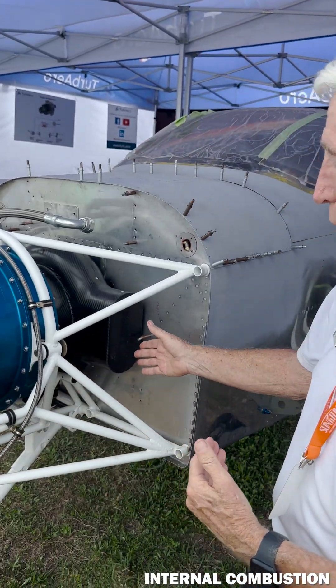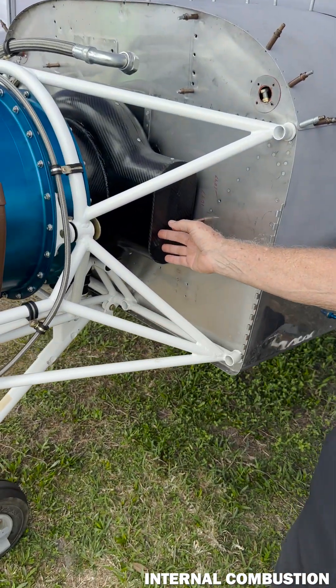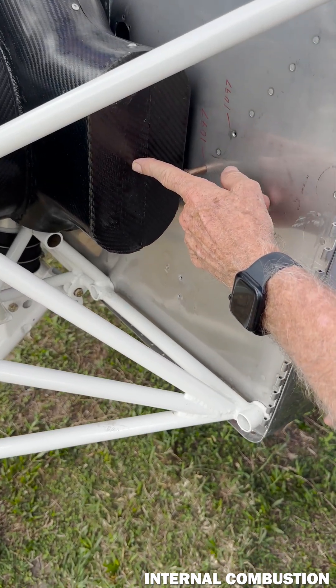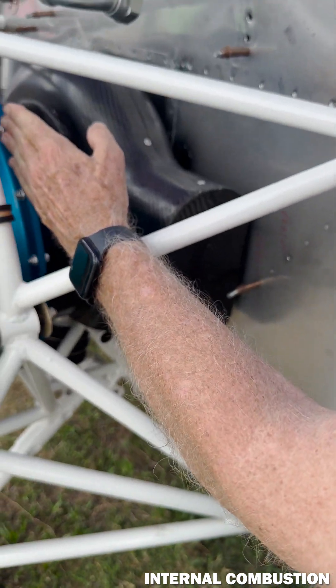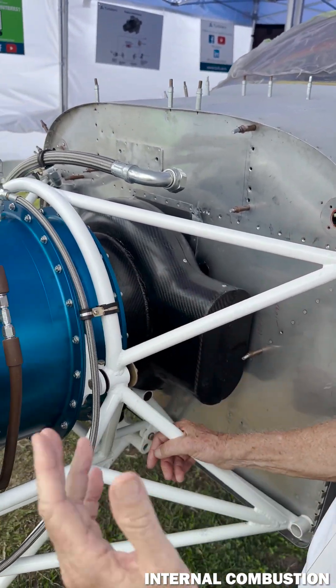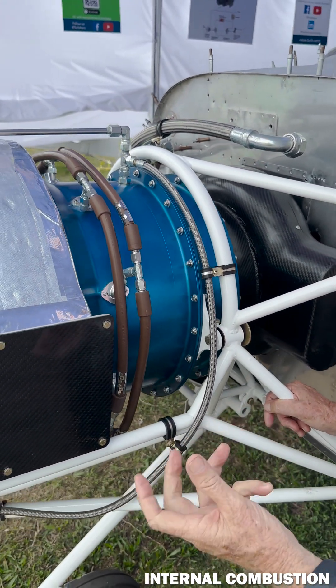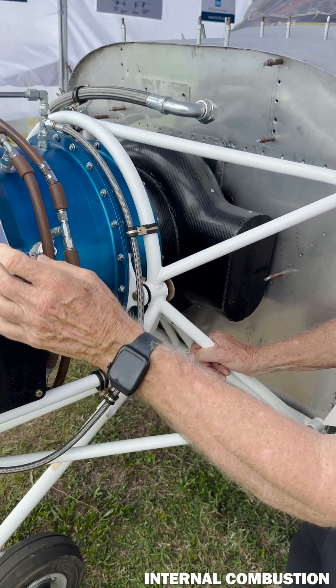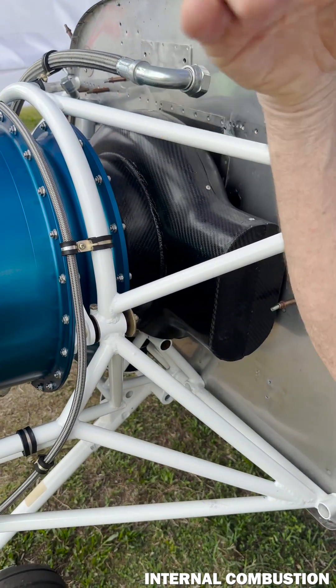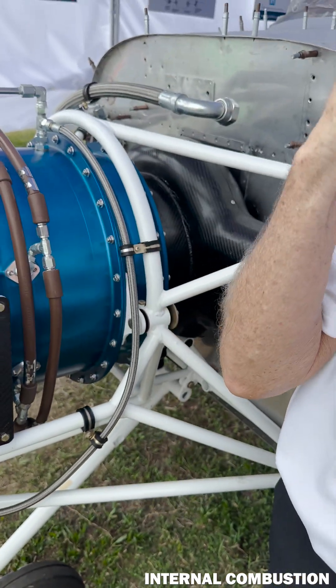This is a reverse flow design, very similar to a PT-6. The air inlet is actually in the back of the engine. We go through a single-stage turbine at 5.8 pounds per square inch pressure, then pass it through the recuperator.